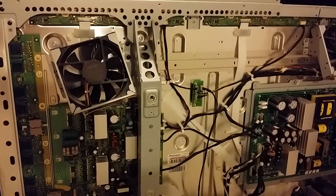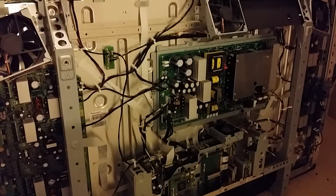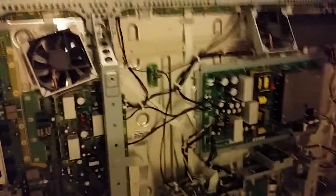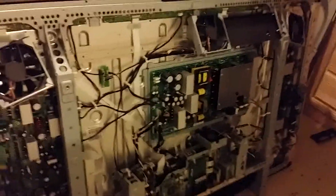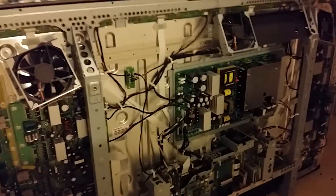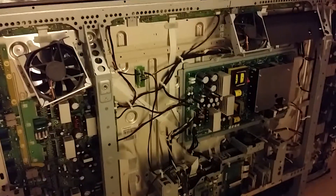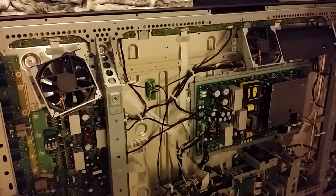Hey YouTube, what's up — Inside Tech here. Today I got my hands on a Pioneer Elite 150 Pro and I need to replace the main board on it. It's a 2008 model, so basically a free TV. I'll probably put about 150 bucks into it and then keep it or turn around and sell it for like $2500.